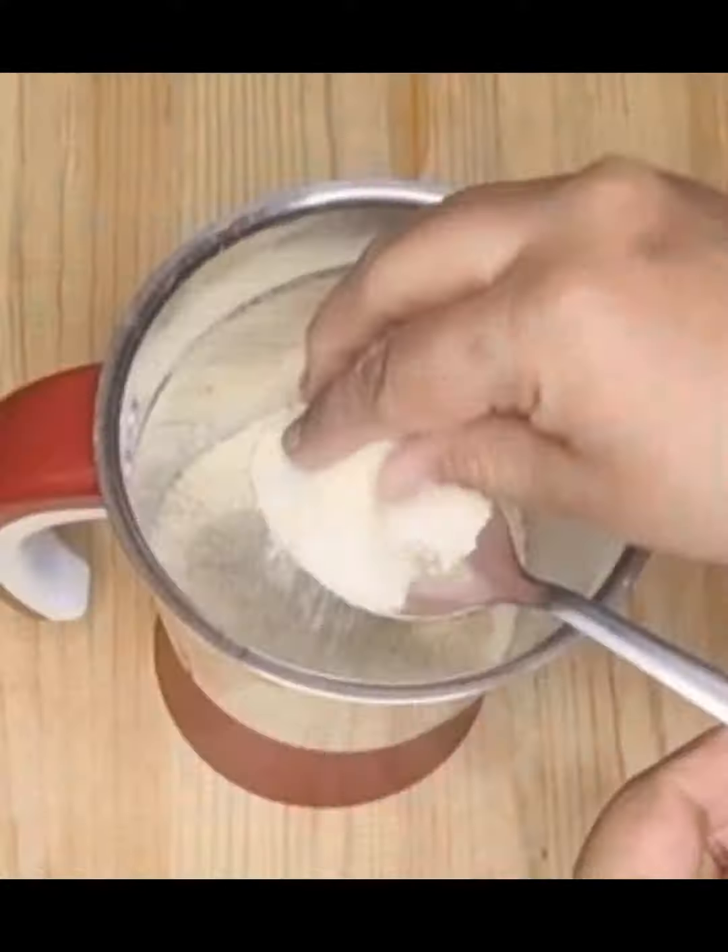In the pan add oil, mustard seeds, chana dal, urad dal, green chillies, curry leaves, and pre-boiled water with frozen paste. Allow it to boil for some time by adding salt to taste and grated coconut.